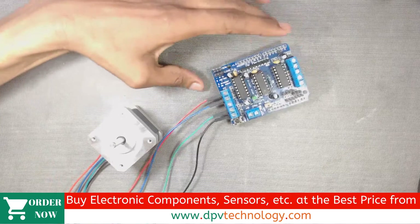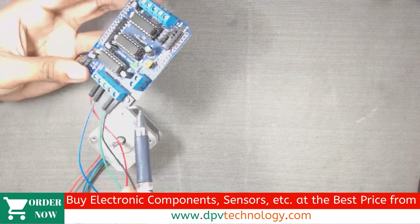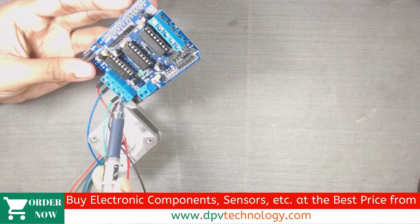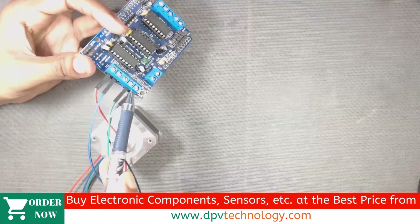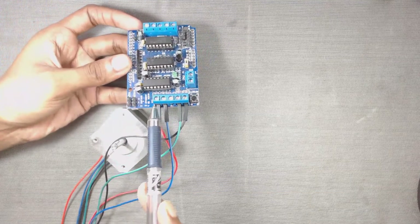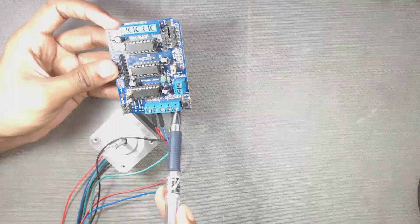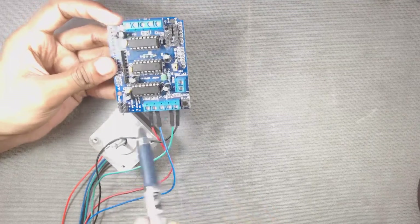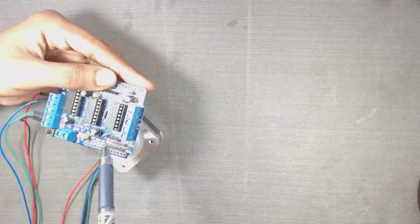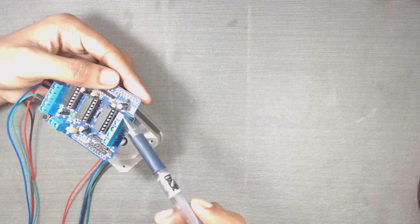Now we have to connect one pair to the M1 channel and the other pair to the M2 channel on the shield. In the shield, the first two pins are marked as M1 and the last two pins are marked as M2. Similarly, on the other side, M3 and M4 channels are present where we can connect another stepper motor.